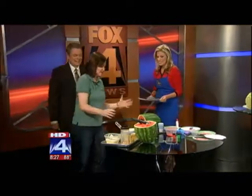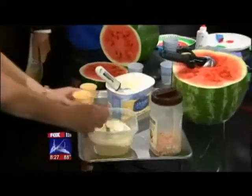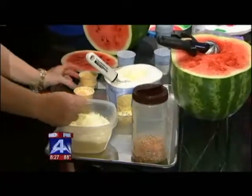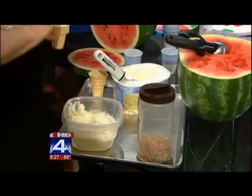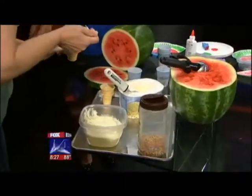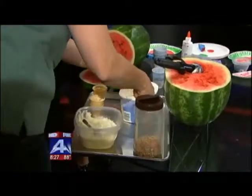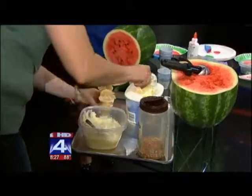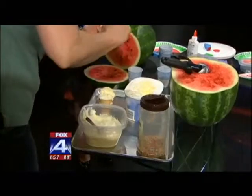The last thing we have is a watermelon ice cream cone. First you stick some cream cheese frosting in the bottom of the cone — it doesn't actually help it work right, it just tastes right. Then add some regular ice cream; I'm using vanilla, but any flavor will do. And then you each take a scoop of that supposedly seedless watermelon.